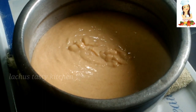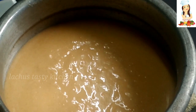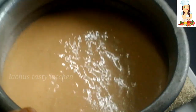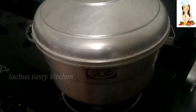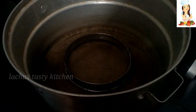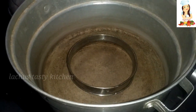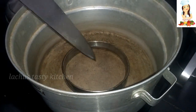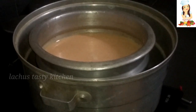Now let's put the batter in here. When we are ready with this batter, we will make the cake bake. We will preheat the oven for 5 minutes on medium flame. I put a stand in here and we will put the batter in here.